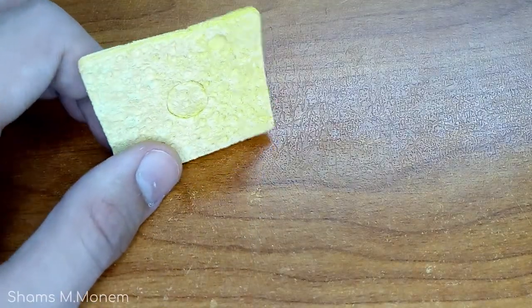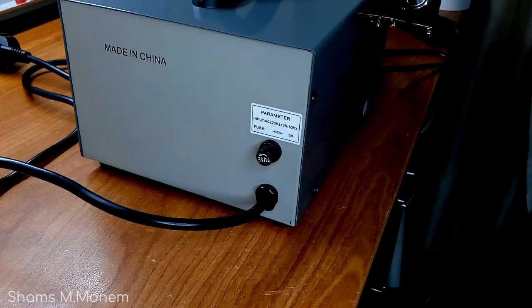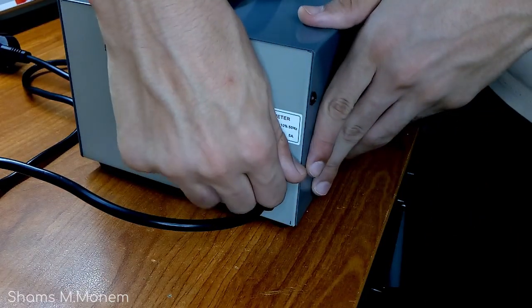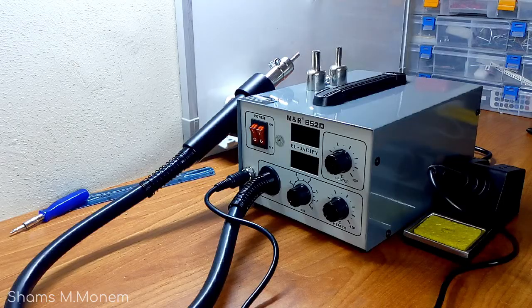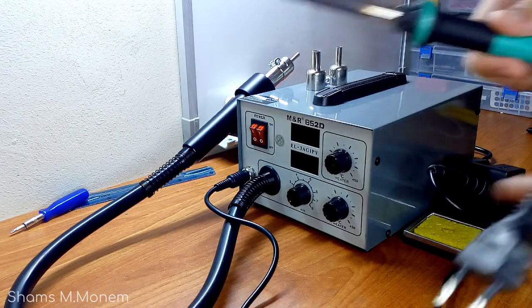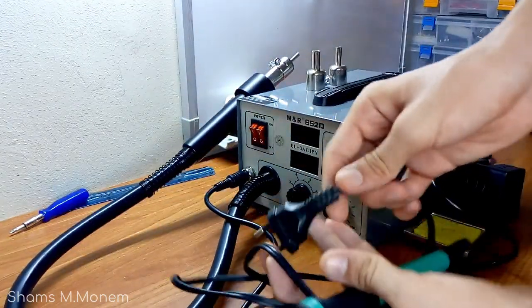The device is very good, with two digital displays. It comes with a handy set of accessories and even has a fused box of 5 amps. I really hope you liked the video — don't forget to subscribe, and see you next time.